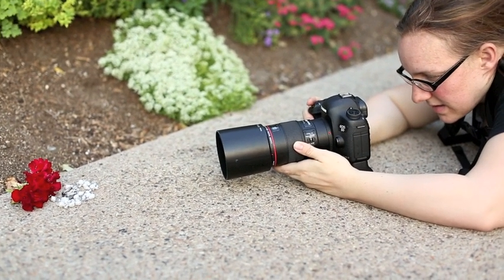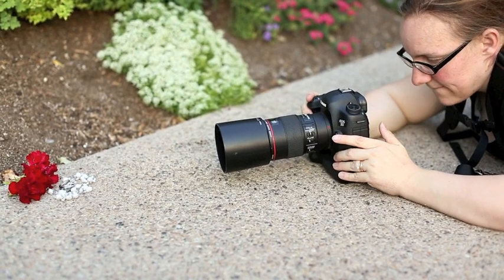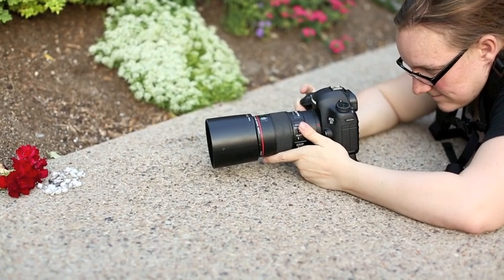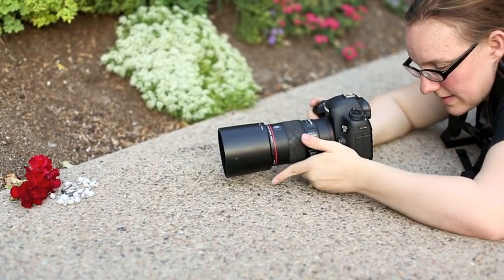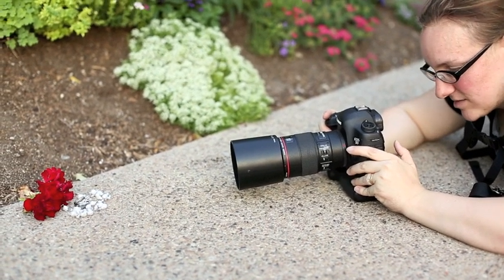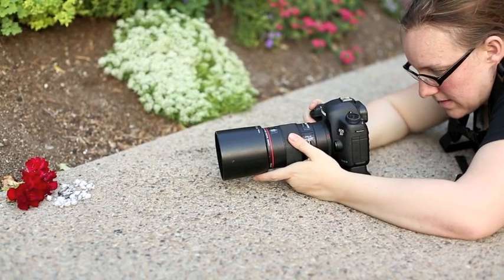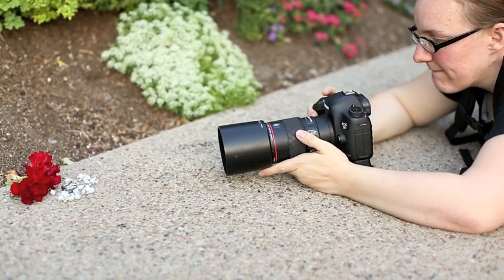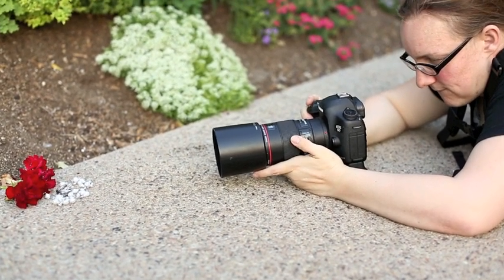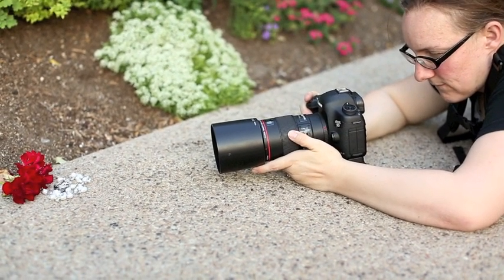Rachel is taking the macro shot of the bride's rings and her necklace. We found these little pretty red flowers on the ground and we're using that as the background because the bride's colors are red. Rachel has decided to lay on the ground because the sun is setting — it's pretty dark for macro work — so she wanted to use the ground as stability for herself and to reduce camera shake. I will have Rachel explain her settings and what she is doing.